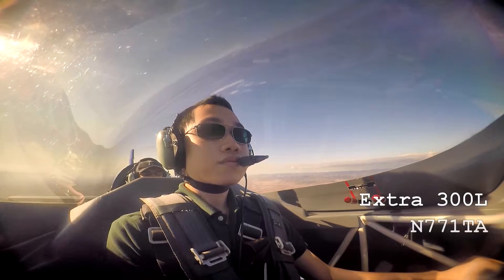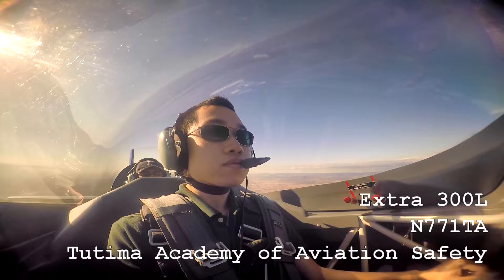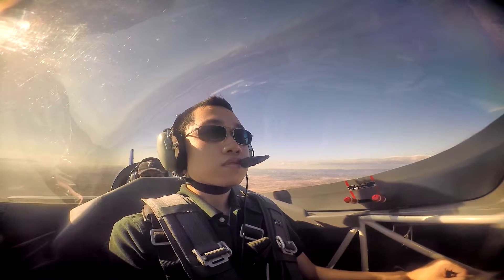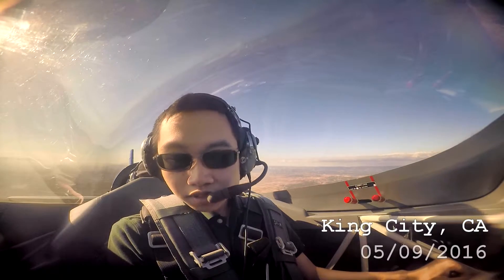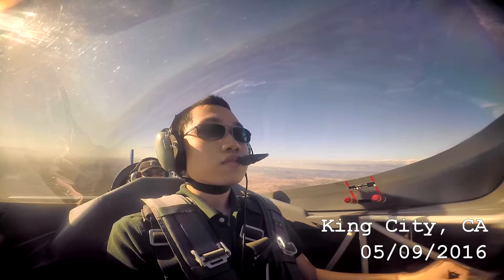You're coming to 4700 feet now, let's reduce the power. Count five to go idle: two, three, four, five. Now I'm going to switch to aqua tank. This is aqua tank, okay? Just apply your back pressure.